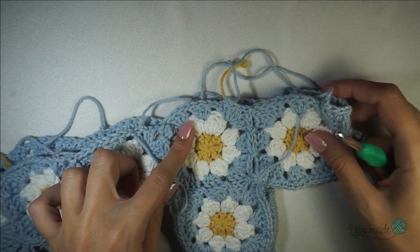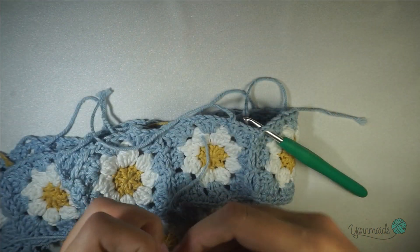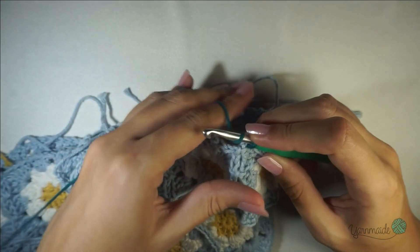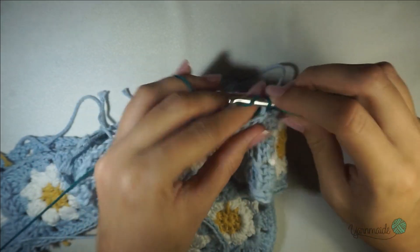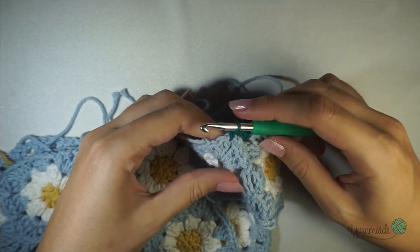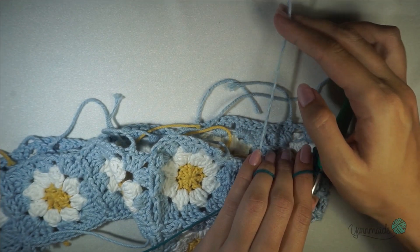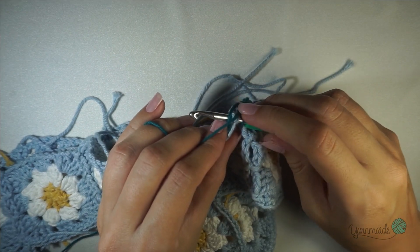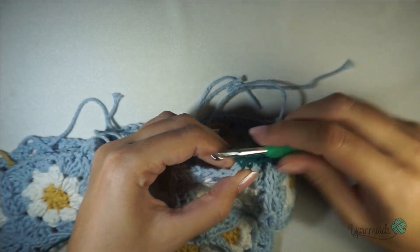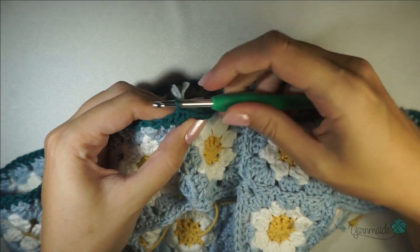The next step is to start building your top from this point. Insert your hook on the side and put in your new color. Chain one and for this first round do a simple single crochet round — insert your hook, grab your yarn, go through, yarn over, and go through two loops — all the way around. A helpful tip: since I put all the tails on this side, when I get to them I put my hook underneath to grab my yarn and finish the single crochet, hiding the tails at the same time.